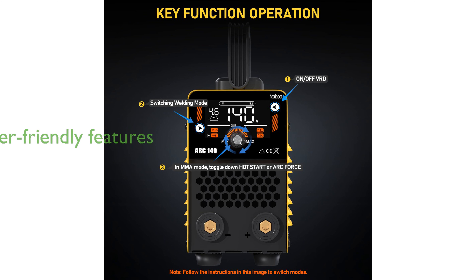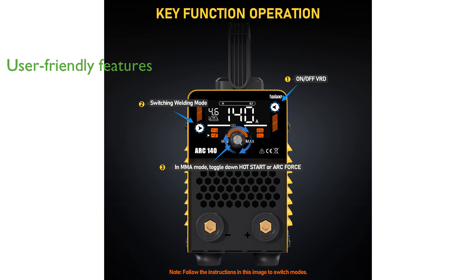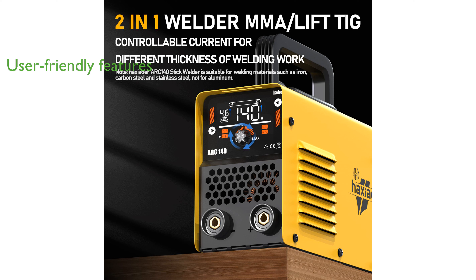Equipped with advanced features like hot start, arc force, and anti-stick, it guarantees a smooth welding experience, while the VRD function enhances safety. The inclusion of IGBT inverter technology ensures stable performance in high-quality welds, making it reliable for any project.